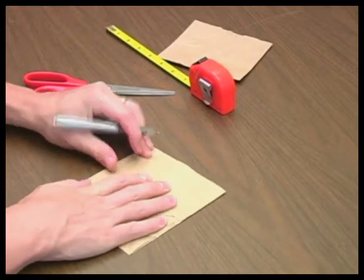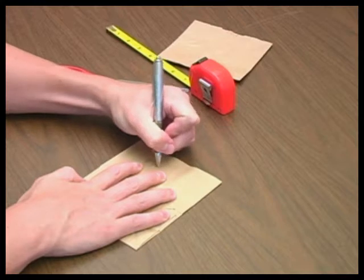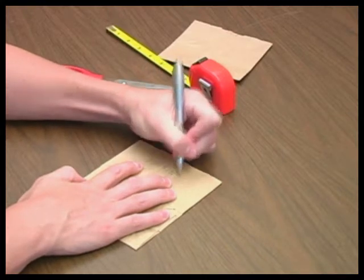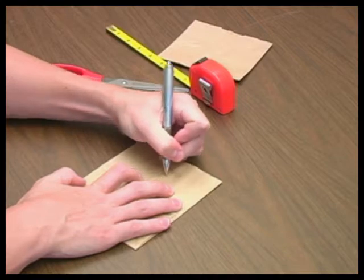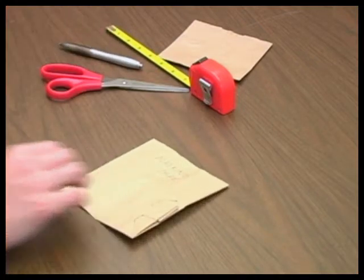Write the name of the tape to be tested on the paper bag — for example, masking. Repeat these steps for each type of tape you wish to test during this experiment.